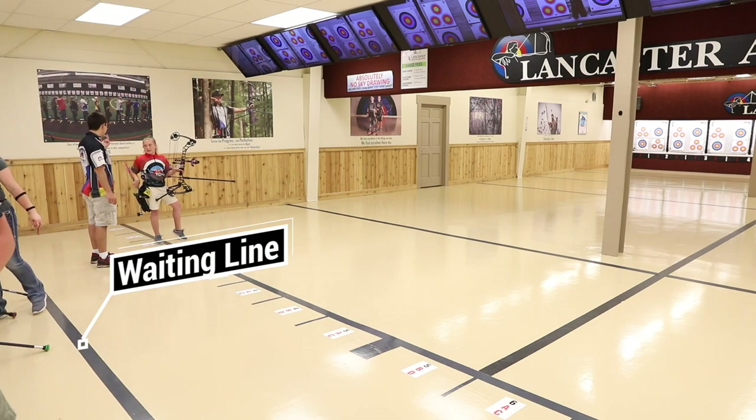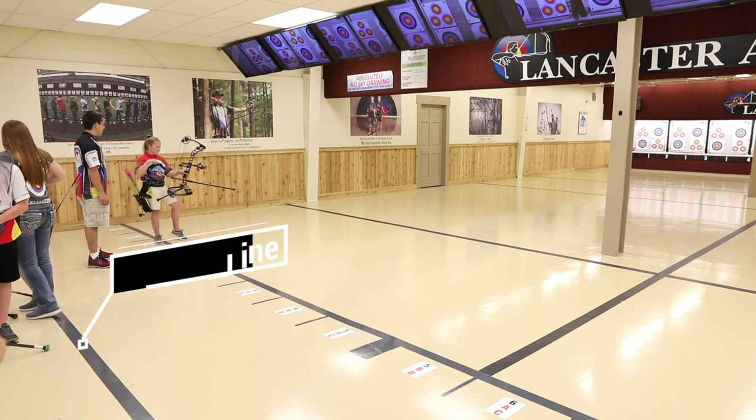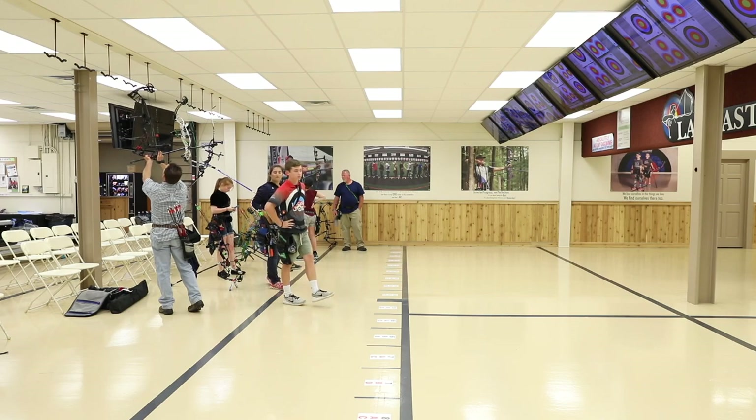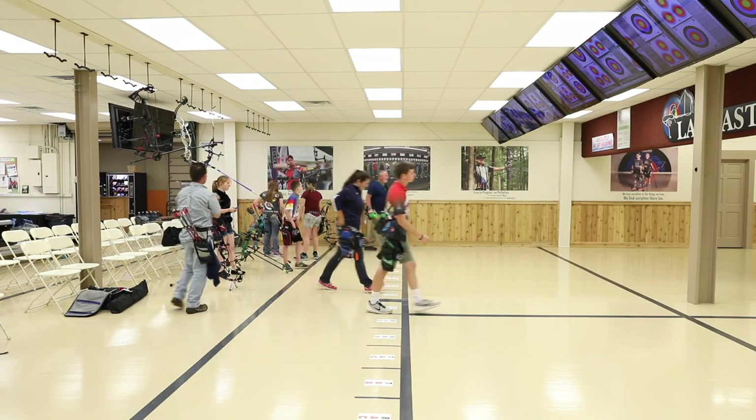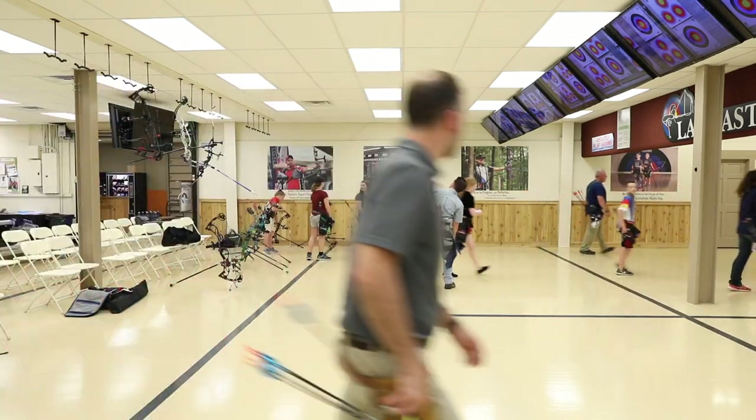You can go past the shooting line to retrieve your arrows after the range is called clear. When everyone is done shooting, you or another archer will say "Clear!" Then you'll visually check to make sure all the archers have put down their bows. It is then safe to go down range and pull your arrows.